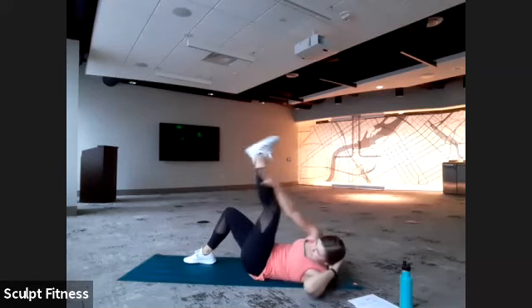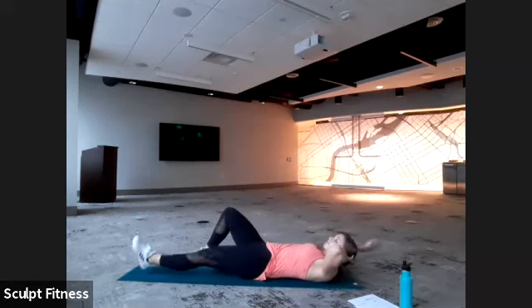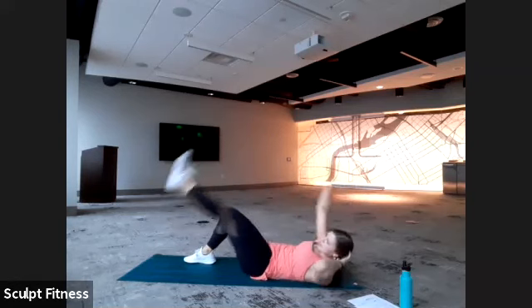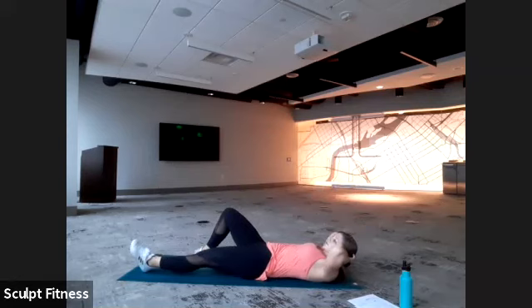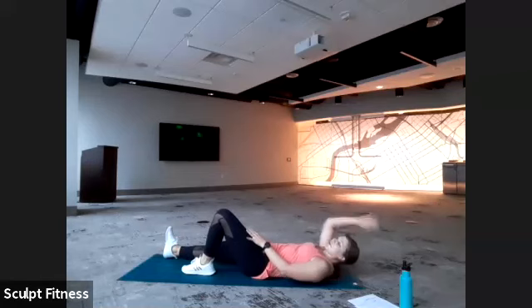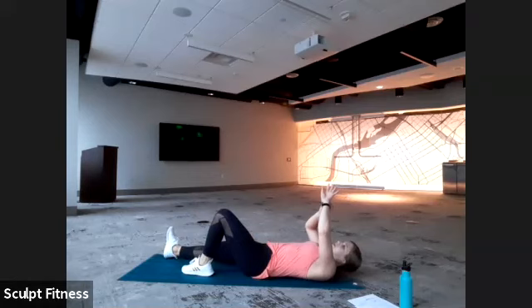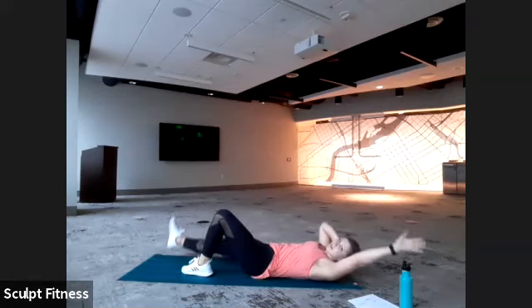Little twist, little flourish at the top. Only 10 seconds left on this side. Last five, four, three, two, one. We'll take a little break here. We're going to bend the left leg, straighten out the right leg. The right arm is behind the head and the left arm is straight. We'll begin with side two in three, two, one. Reaching left arm towards the outside of the right leg.